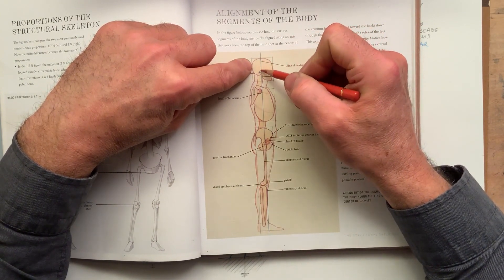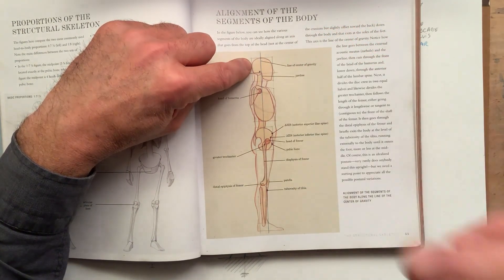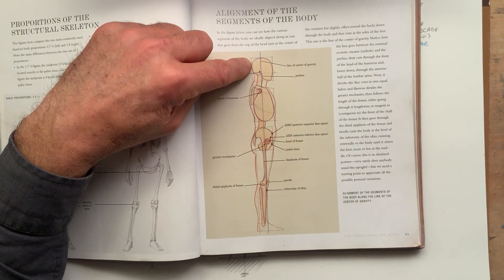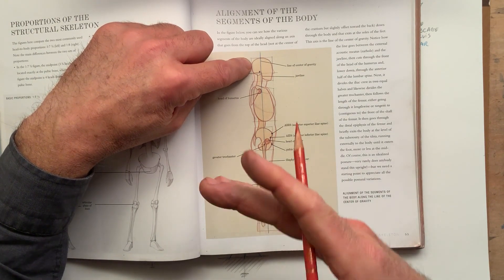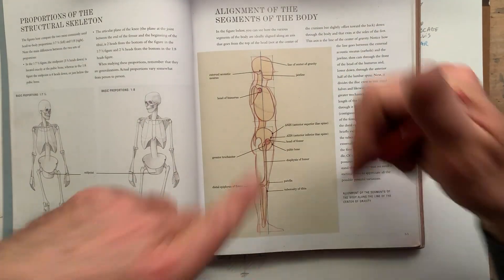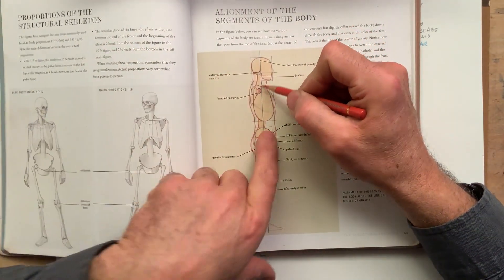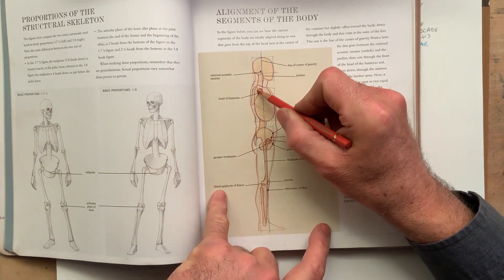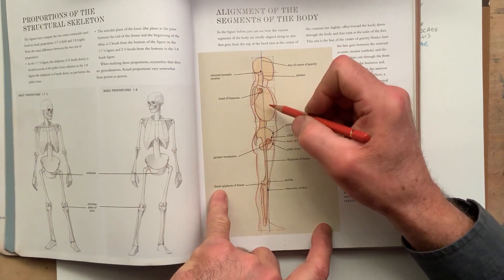It goes down — it's like the chakra, you see the yoga thing, where you see that line that goes through the spine, pretty much like that. It goes between the jaw and the ear hole — jaw and the ear hole. It goes to the front of the shoulder joint.